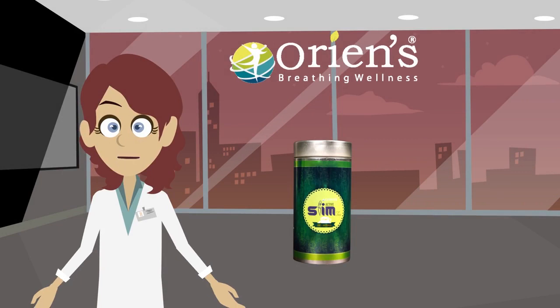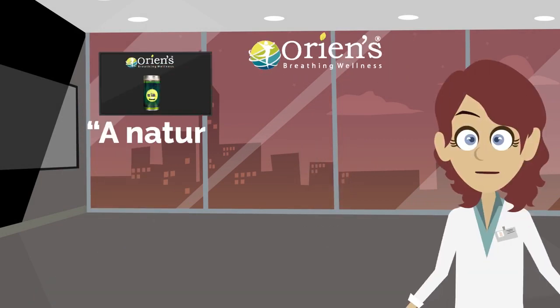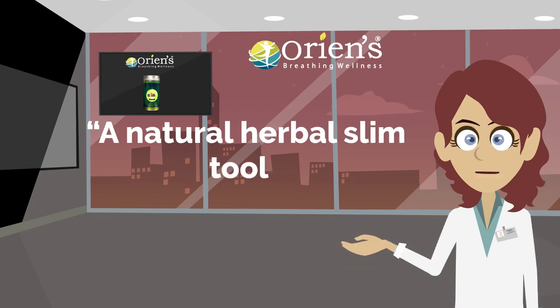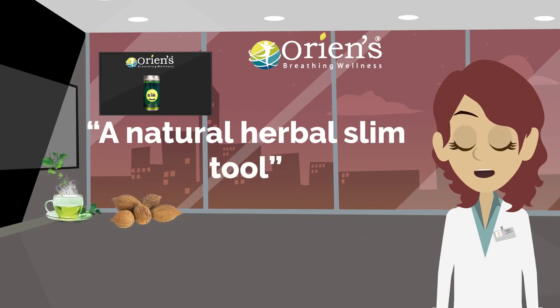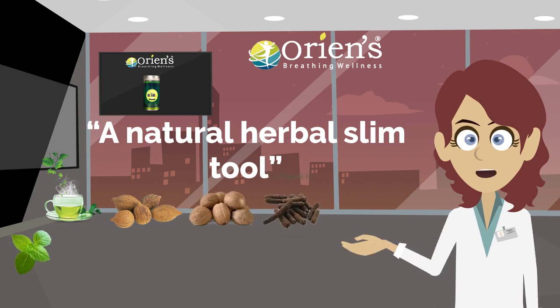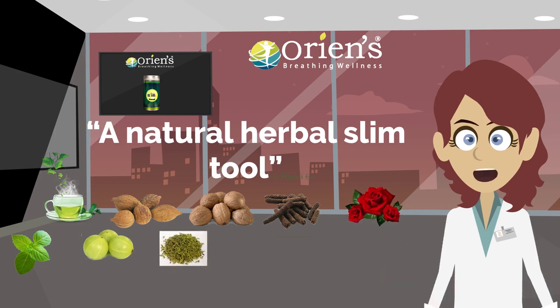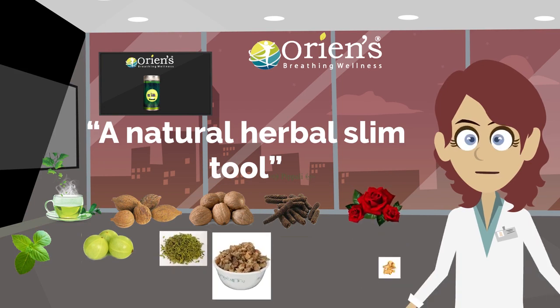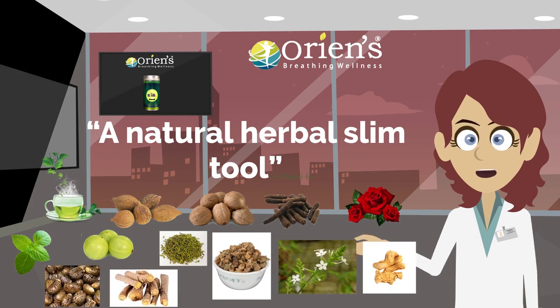Orient Active Slim Tea is a natural herbal slim tool and is a combination of green tea, bahira, jaipal, pippali, tulsi, amla, sweet jeera, gulab, gokru, shang, chitra, yaranthan, and yashti madhu.